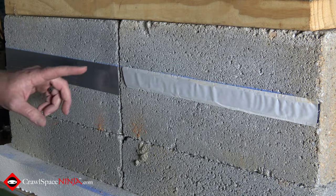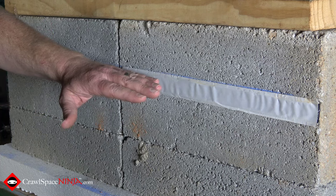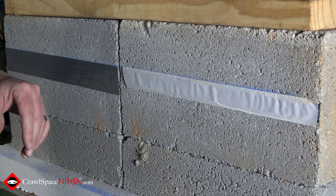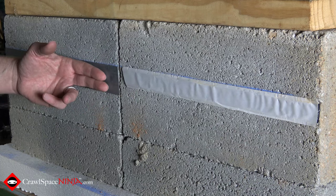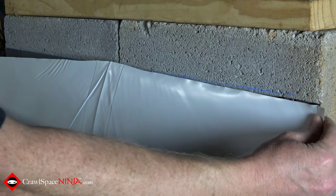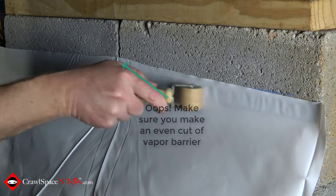One of the great things about using butyl tape — whether it's one inch or two inch — is that if you're trying to accomplish the encapsulation of the crawl space on your own, this gives you a great way to have some extra help. It'll hold the plastic up for you while you put in the Christmas tree fasteners, or maybe you want to use a ram set or hilti nail. As you can see, we've got the three inch gap. Peel this off and put your vapor barrier on it. Run your finger along it — you can see it's being held up totally by itself.